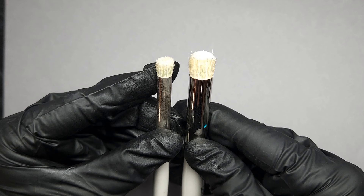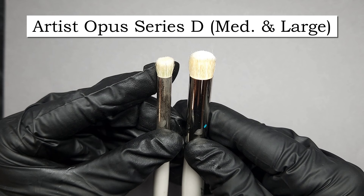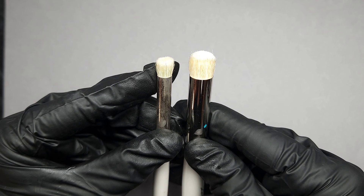Next we're going to create some grayscale undershading using some round tipped dry brushes. These particular brushes are Artist Opus Series D; they provide a great gradient and really nice coverage as they are very densely packed.